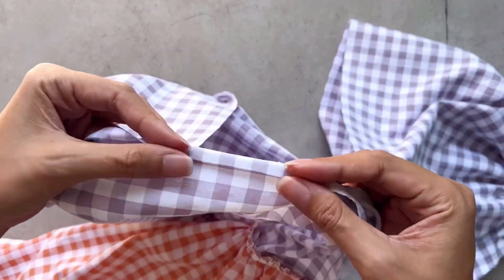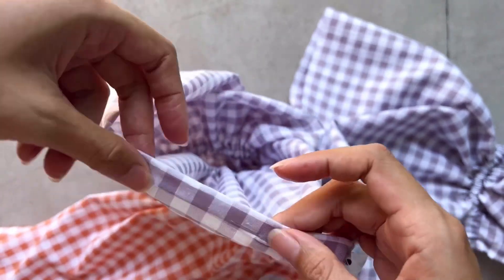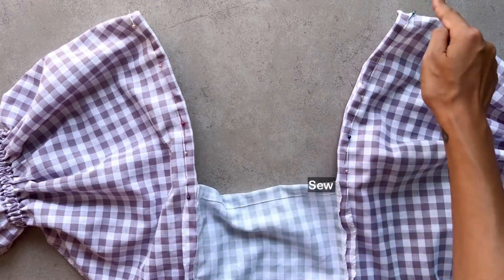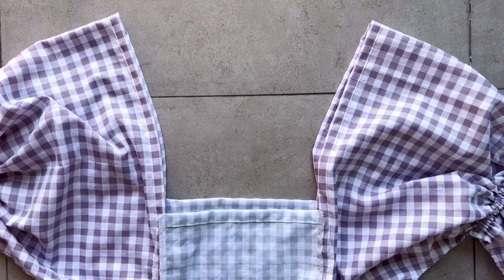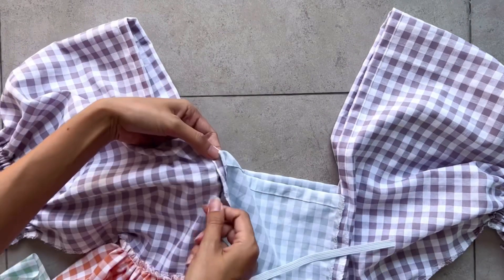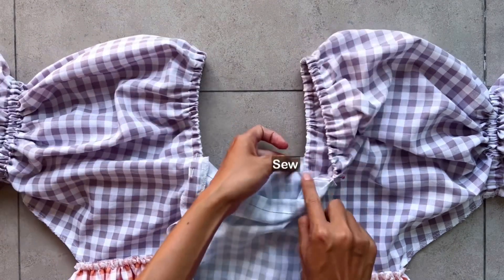After sewing, I finish the top of the sleeve by folding the end fabric inside around half a centimeter first, then keep folding it again to create the fabric channel. Make sure the width of the fabric channel is bigger than the width of the elastic band you will use. I cut an elastic band with 1cm width and 30cm length, which is the length from above my breast over my shoulder to the back plus 2cm for seam allowance. After putting the elastic band through the fabric channel, I sew both ends of it to the fabric to keep them from moving.